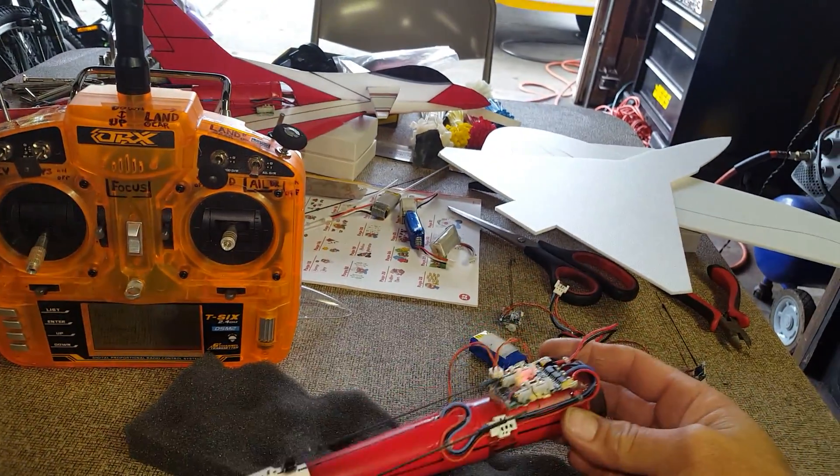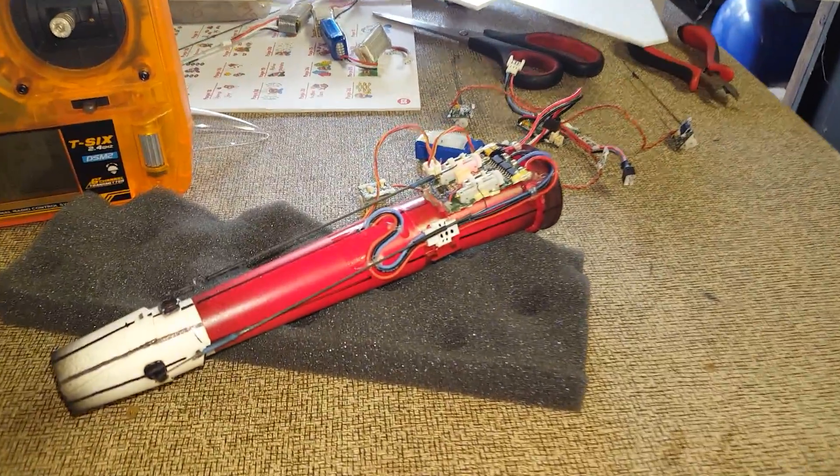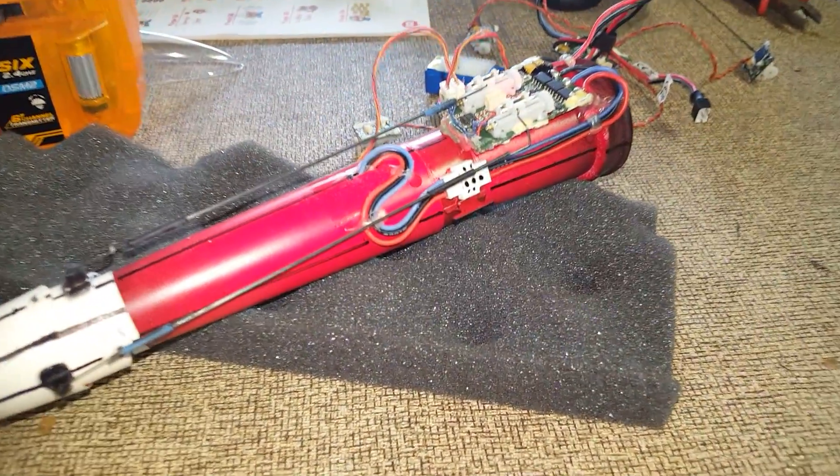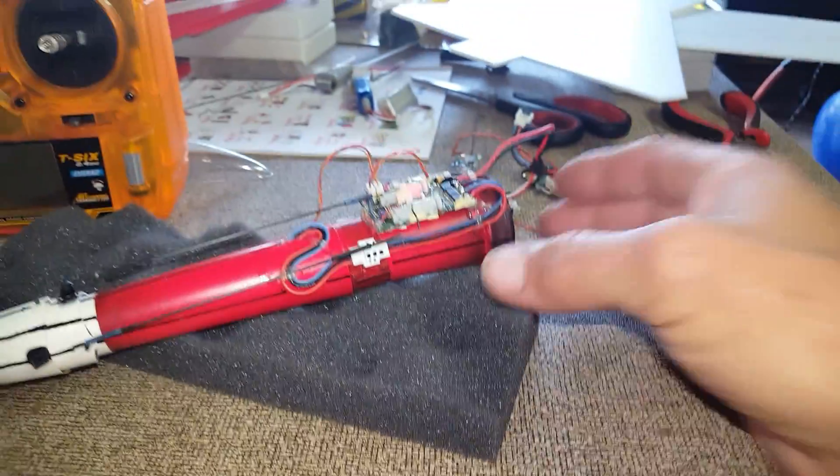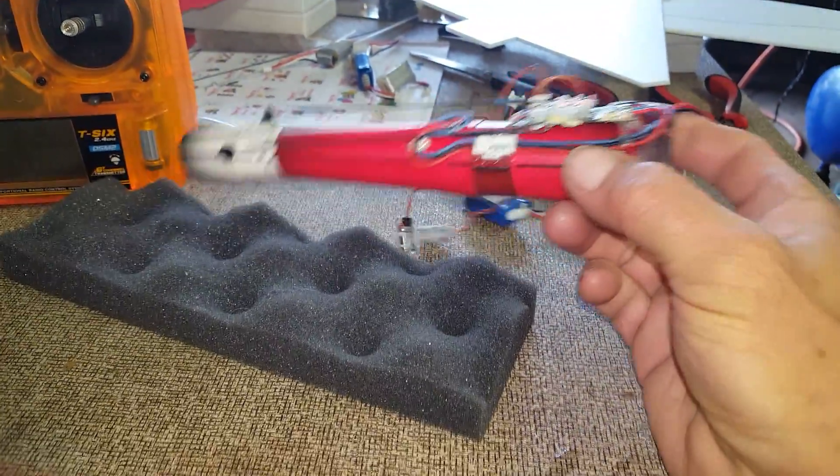It should be pretty stable when I come in and do some high alpha. Let me show you the inside of the EDF unit.